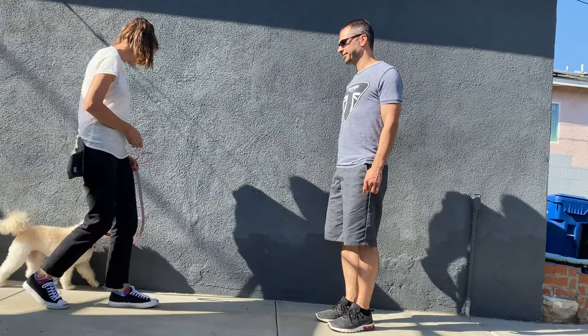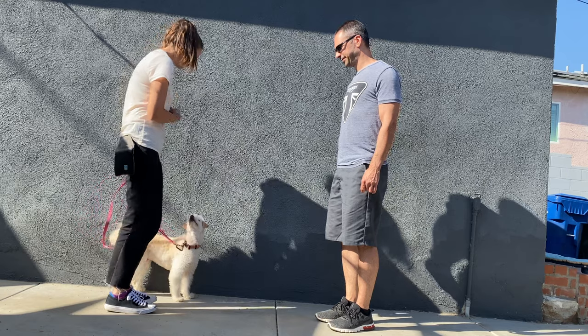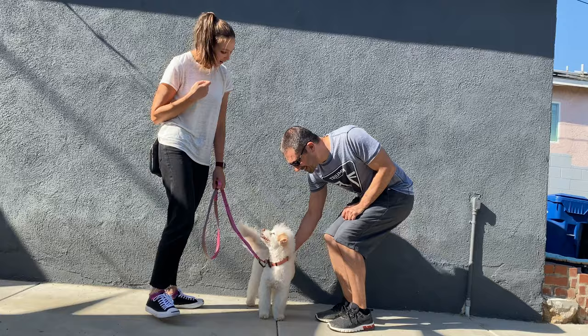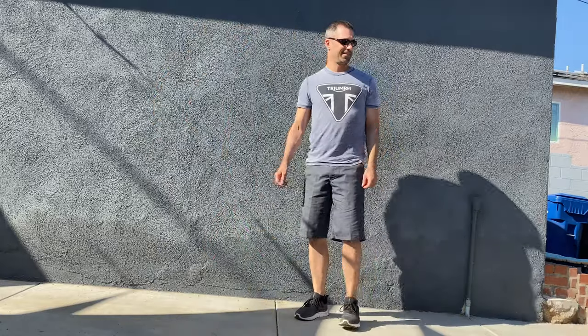Continue to practice this a few times with someone familiar, and as you progress move on to new people and then out onto your walks together. Remember, practice makes perfect. Have fun training together!